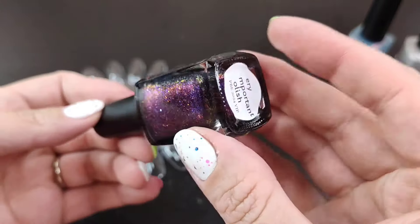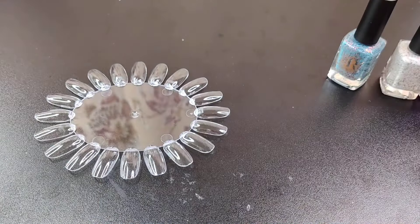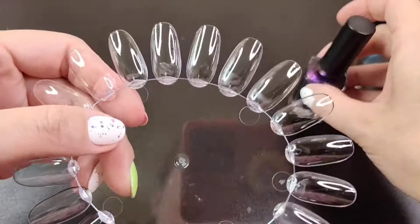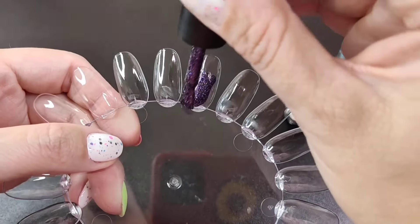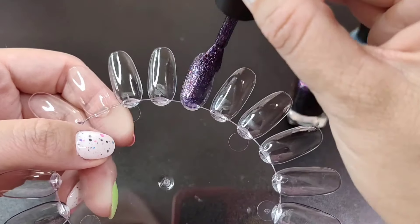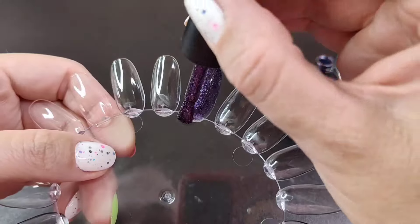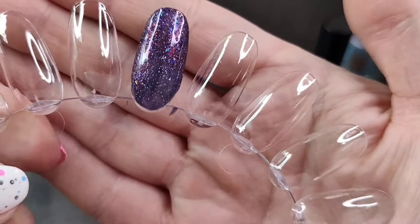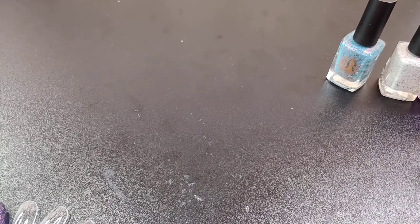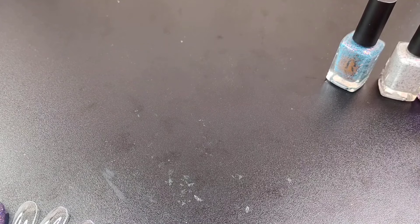I'm going to start off swatching with the VIP polish — 'Very Important Polish.' I'm trying to run through these a little bit quickly since I'm on a bit of a time crunch. That is pretty — this would be nice over like an undies or even on its own. Let me know down below if you picked anything up from her sale.